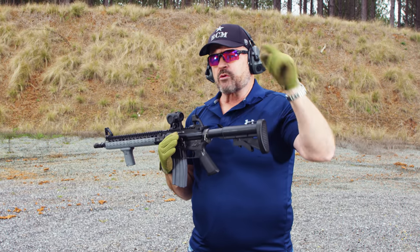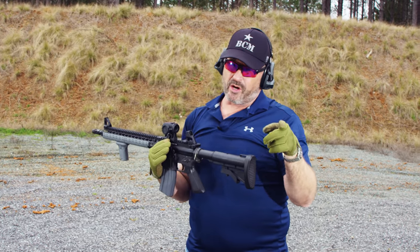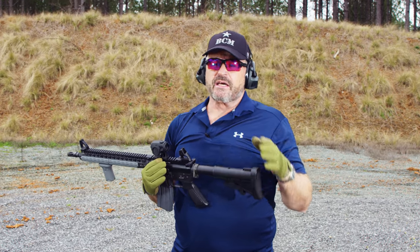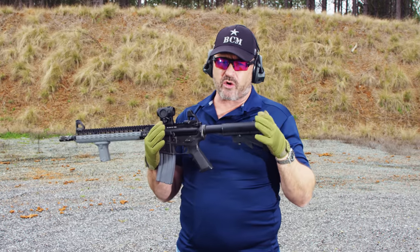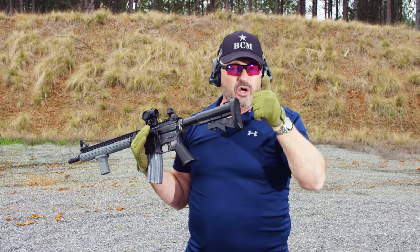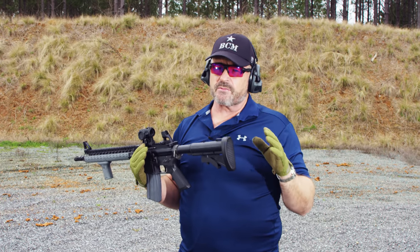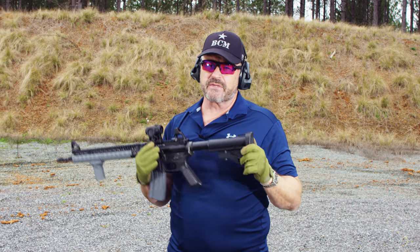Hope you enjoyed it. We appreciate your feedback. BCM full auto training tip — and where does that apply for you? Real simple. You've got to stay aggressive on the gun. If you feel too comfortable, too balanced, chances are you're not aggressive like you should be controlling the gun — whether it's semi-auto, long gun, submachine gun, personal defense weapon, rifle, it doesn't matter. You've got to stay aggressive and lean into the gun. Have a good one. LAV out.